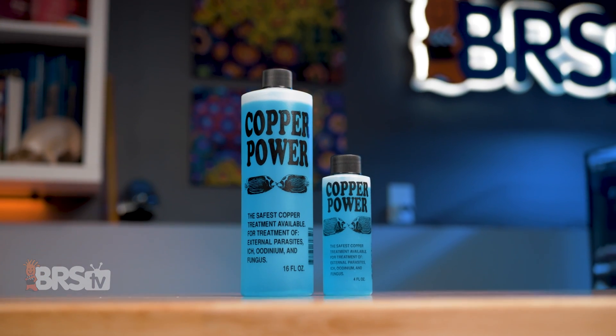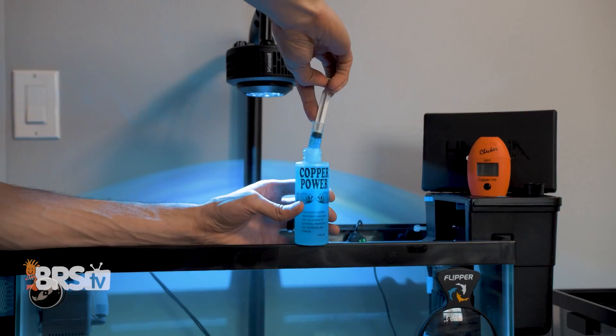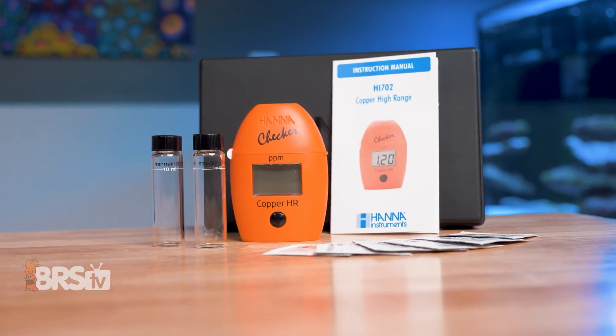Because Copper Power is safer at much higher concentrations than other copper medications, the best test kit for monitoring Copper Power is the Hanna Copper Checker, with its wider range that goes up to 5.0 PPM.